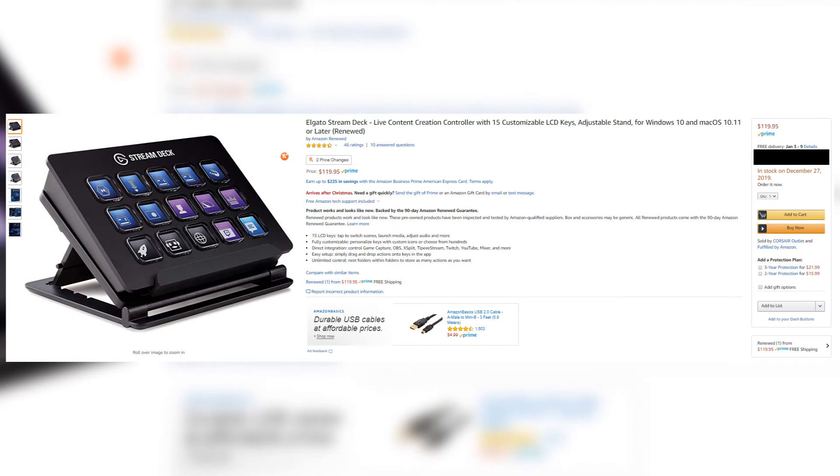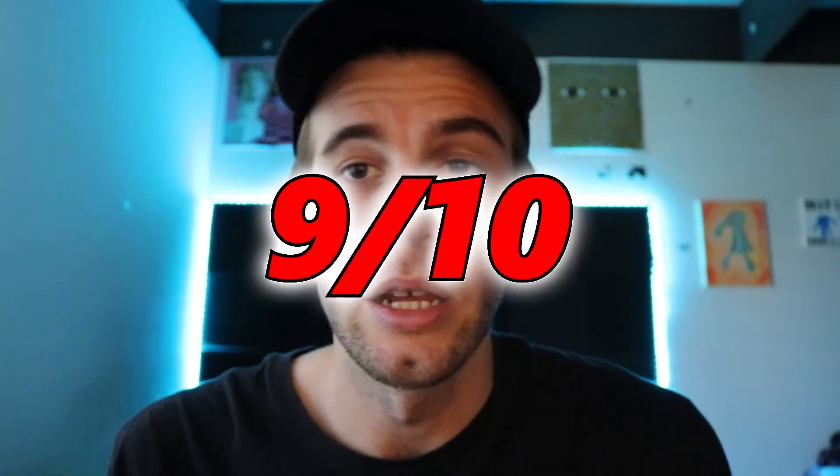So how could it improve? Not in many ways really. I think the price could come down a little bit — I got it for $100 on Black Friday, but I think it's about $150 at the moment. I think $125 would be a nice sweet spot. I got a really sweet deal. I'm extremely satisfied — I give it a 9 out of 10.